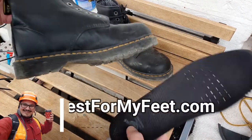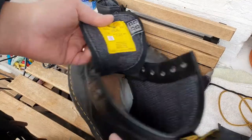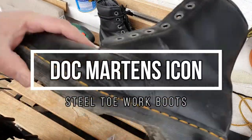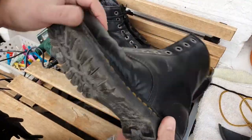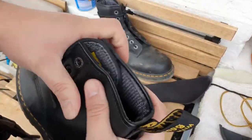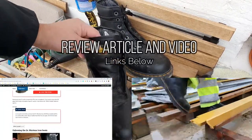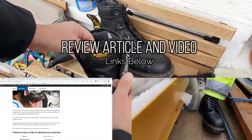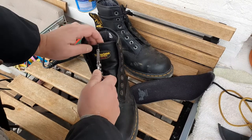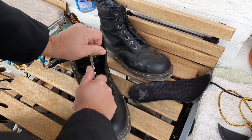Hey, what's up? Adrian here with bestformyfit.com. I hope you're having a wonderful day so far. I want to welcome you to this video in which we're going to cut in half my Doc Martens 7B10 steel-toe work boots. I've personally used these boots for my construction job to test them out and I've had them for a few months. I've done a video review and an article as well if you want to check those out — links below. This video is just to cut them in half and see what's inside, and hopefully if you are curious or you want to learn more about this boot, you can make your own opinion if this is worth it or not. So let's get right into it.